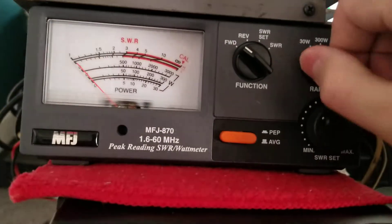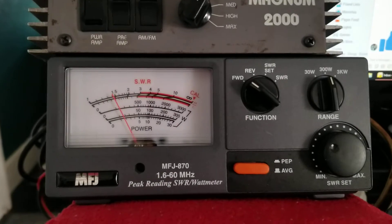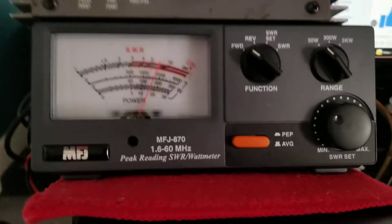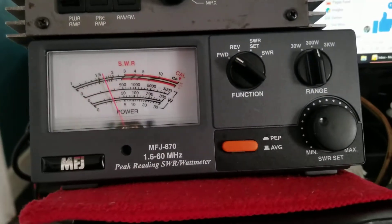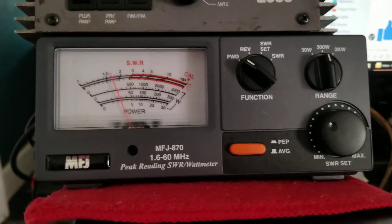Put the amp on, 300 watt scale. Low power — about 12 watts. 12 watts low power. Medium power — about 60 watts on medium.